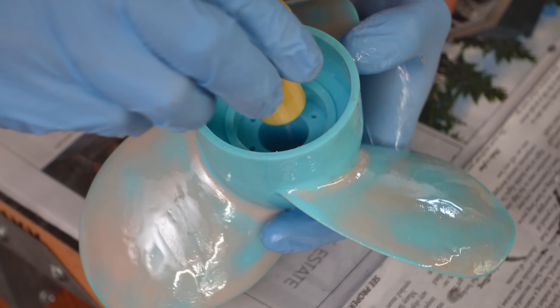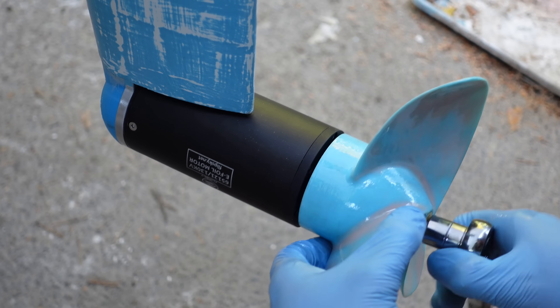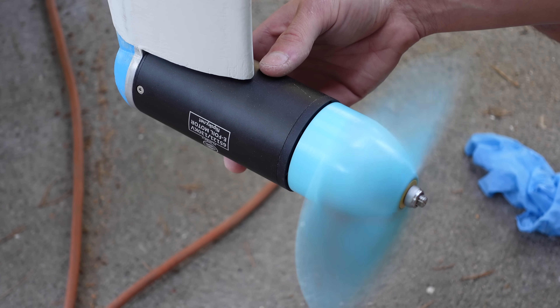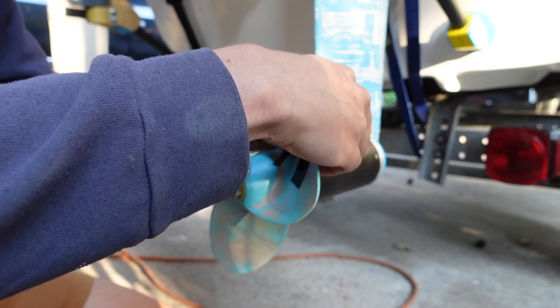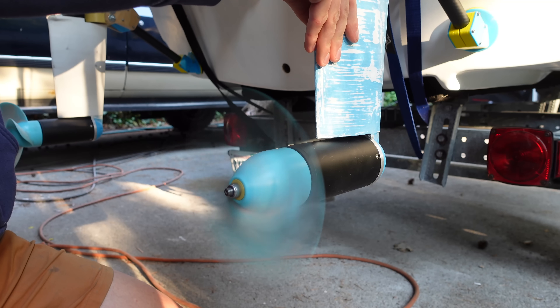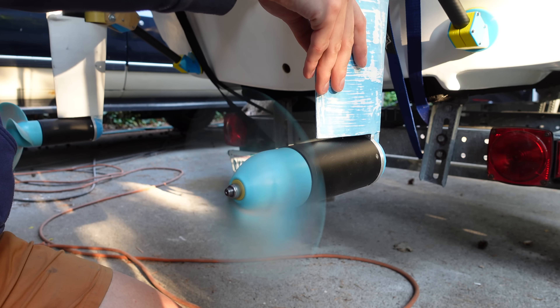To get the epoxy to spread and cure evenly, I mounted the splines into the propellers and mounted the whole assemblies onto the motors, then set the motors to spin slowly for the entire cure time to prevent drips from forming. After that they got more sanding with fine-grit sandpaper. These propellers ended up spinning smoother than the aluminum props originally were, but still not perfect, so I balanced them with a guess-and-check method and added electrical tape to the lighter sides.